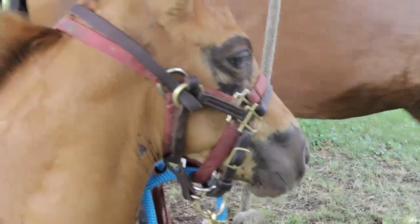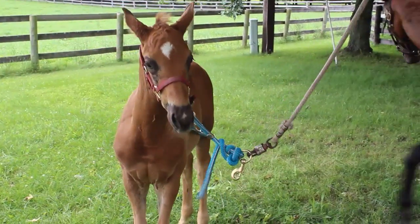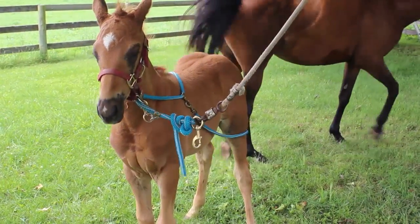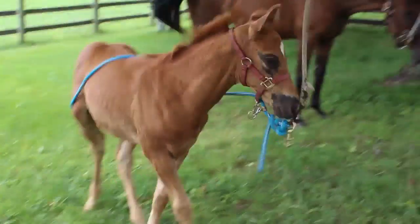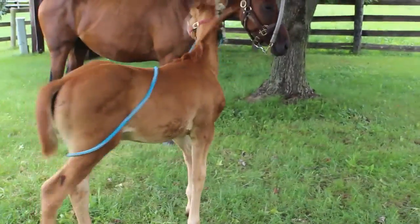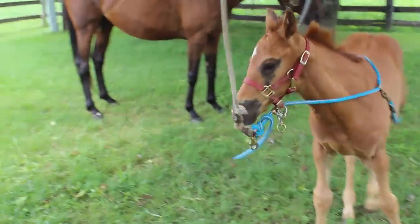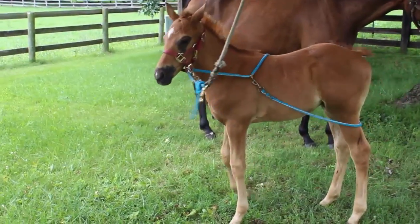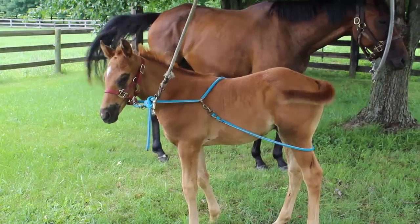I'll step away from the foal. The baby can move around, and he pretty soon figures out that the pressure on his butt and the halter and head is the same pressure. He'll move around, but they just quit pulling back. Pretty soon you start leading and they're going to come forward off that pressure off the back end — they just decide that's what they've got to do, period.